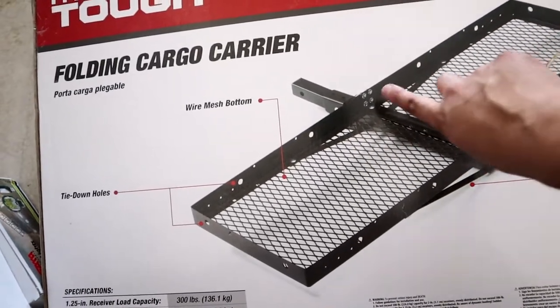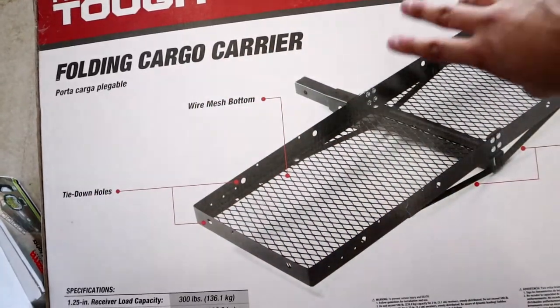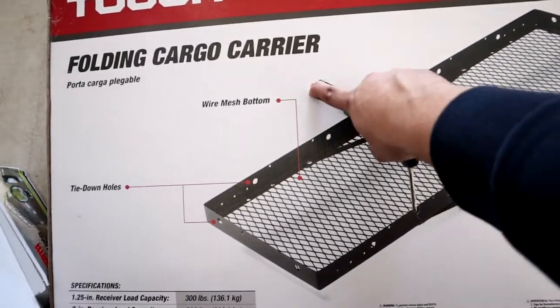It allows you to store it back close to the truck so it doesn't get in the way of stuff. But I am not going to use it for that — I just need this part right here, the hitch piece.